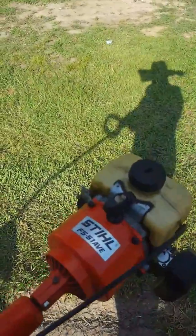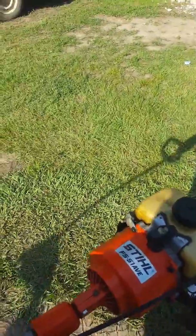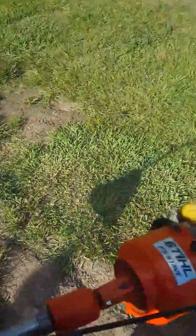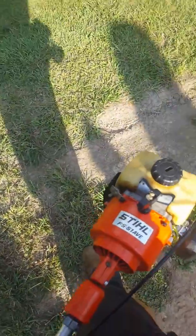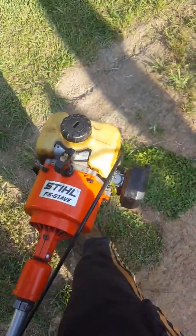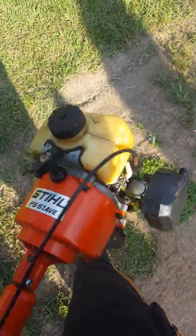This is a Stihl FS51ABE, a pretty old weed eater. I had to put on a shaft from an old weed eater — it's a real short shaft, small diameter, like half inch. But I didn't have to do much to it, just rebuilt the carburetor and put new lines in it.